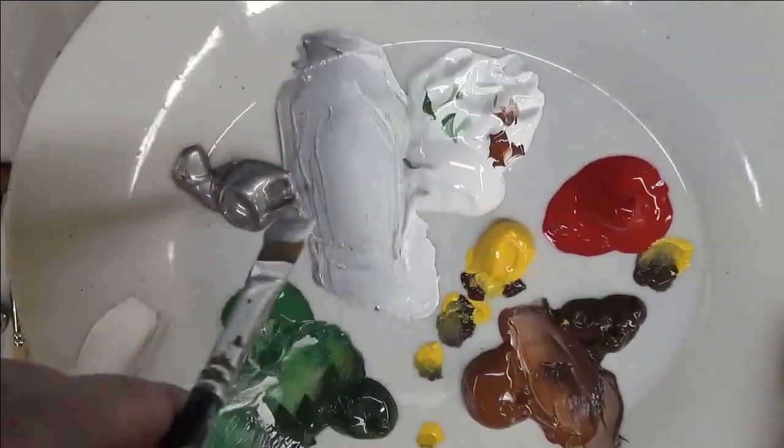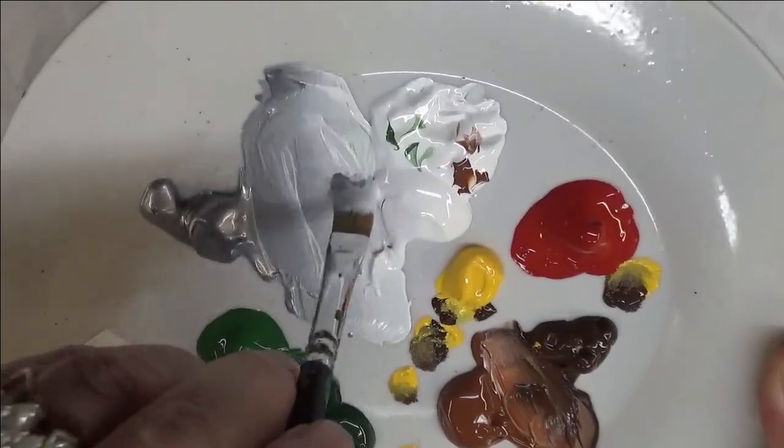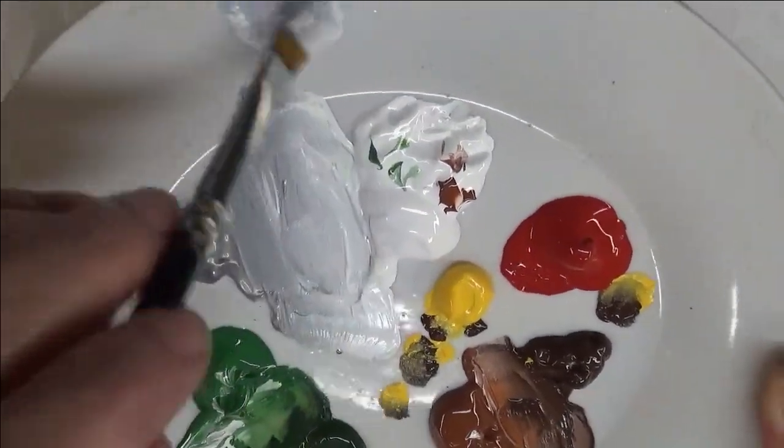Or you can just dip it, dip it, and then do a blending stroke. Or you can come into one if you want more silver, come into this one if you want more white. However you want to do it.